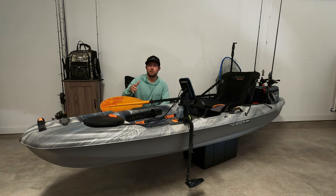I'll also include some clips throughout the video of me fishing and doing whatever on it, just to kind of show you how it handles. And yeah, I hope you enjoy this.